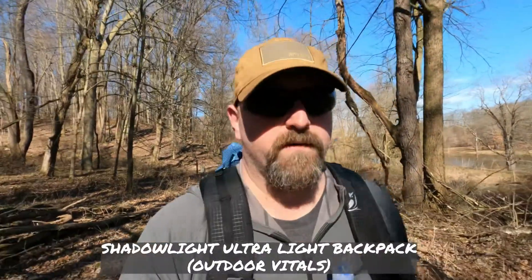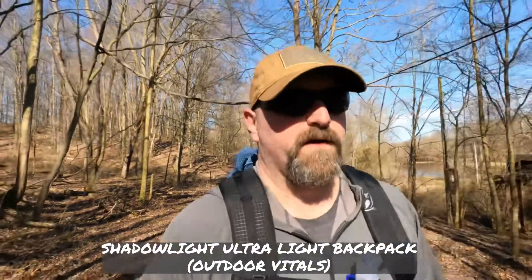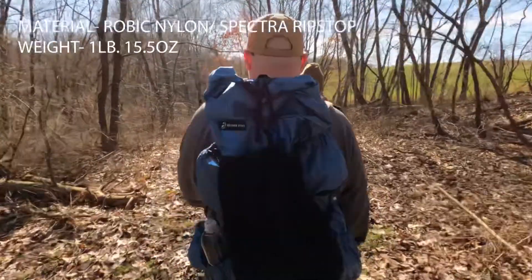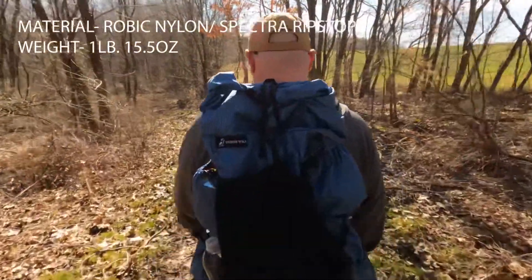I'm sporting a new pack on this outing — this is its virgin run. It's the Shadow Light 6-liter by Outdoor Vitals. It's a new pack they just launched, and I'm really, really liking it so far. It's made out of that X-Pac material. I'll put a little thing at the bottom — it weighs just under two pounds. Very comfortable, very form-fitting. I've got about two miles on it now with a moderate load. I have some things I normally wouldn't carry in it, just dialing it in, because in a couple weeks I have a camping trip where I'll probably have to pack in a little bit.